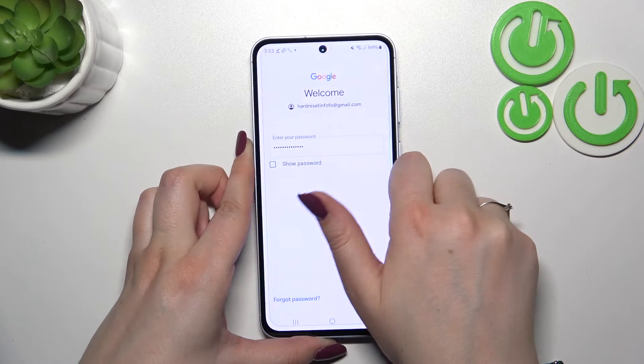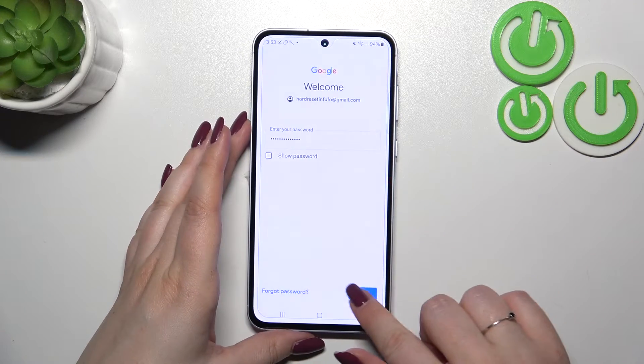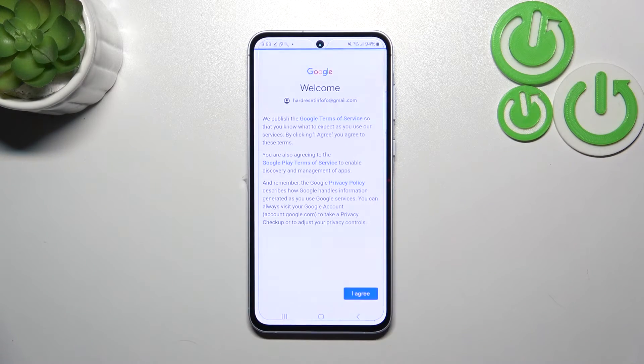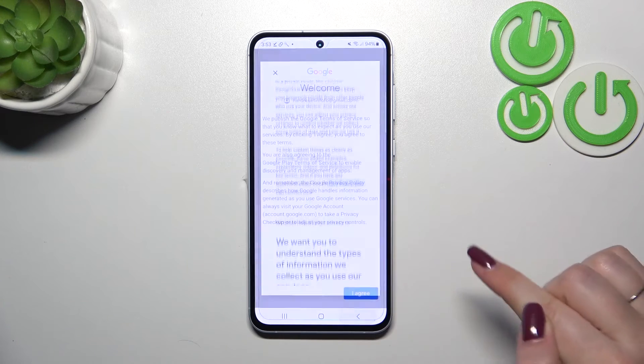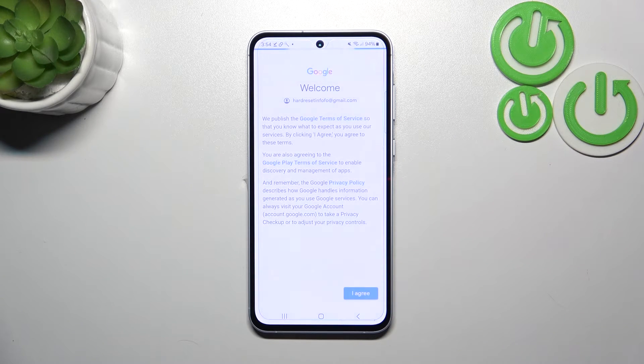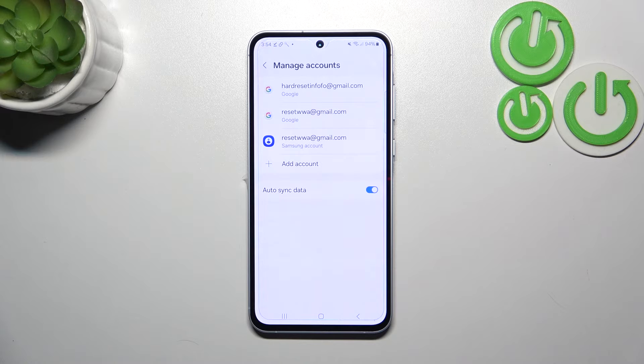Entering the password was slightly easier than entering the email. After entering the password, simply tap on Next. Here we've got Google's Terms of Service and Privacy Policy — you can tap on it to read the info. Let's tap on I Agree after reading.